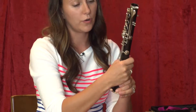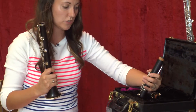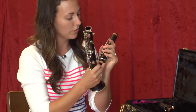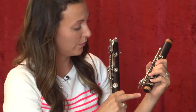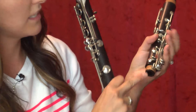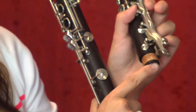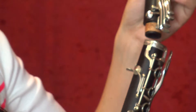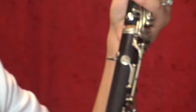Hold the lower joint assembly with your right hand. With your left hand, grab the next biggest part, the upper joint. Try not to smash the keys — hold it by these rings. It's very important that you push this ring down because this key is called the bridge key. This little key pushes up, and you want that pushed up because when you twist these two pieces together, it will bridge the upper joint to the lower joint.